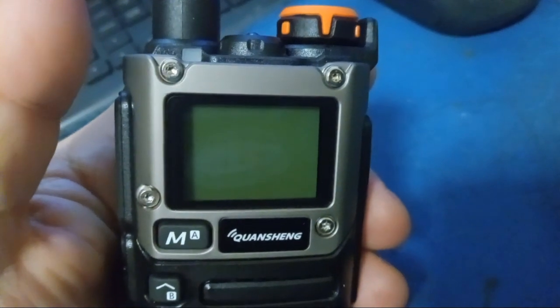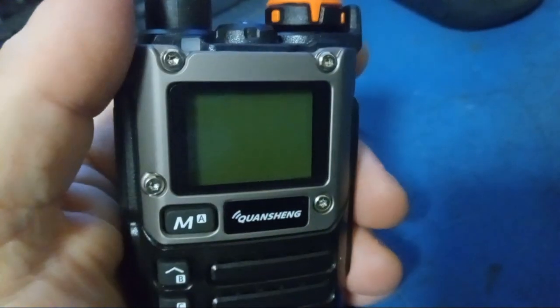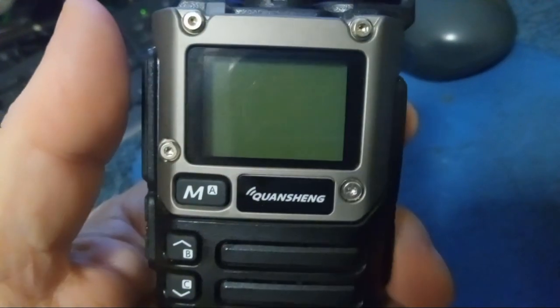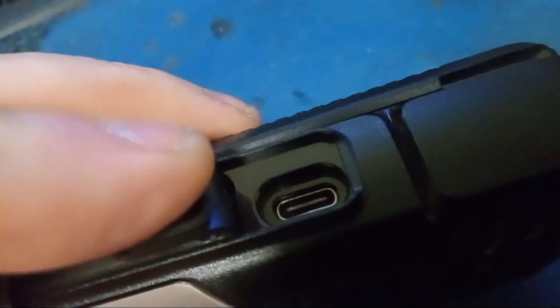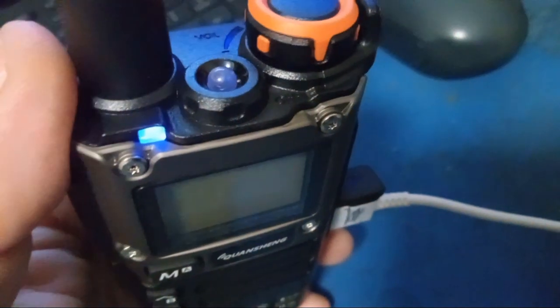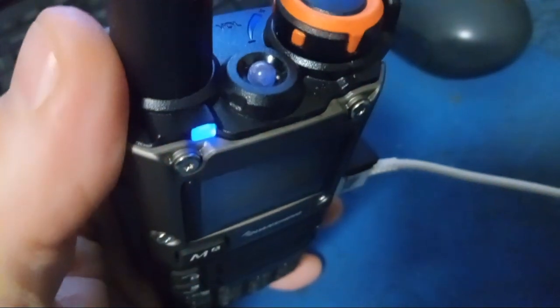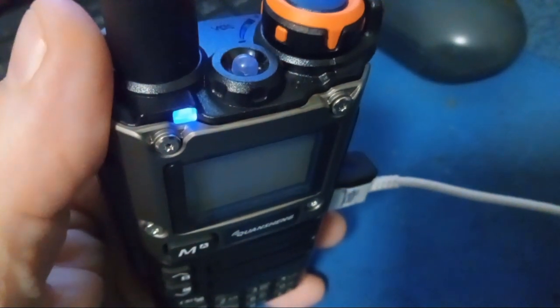I programmed in my AllStar node frequency, Killington 88 Equinox two meters, and W1NTV 045. I just talked to Shane on Killington 88, which is a two-meter repeater — this thing is wicked hot, man. Battery life is only about 50% since I didn't charge it before testing. I'm going to hook it up to the USB-C charger. There's a neat little indicator — a blue LED comes on when charging, and it changes color when fully charged.